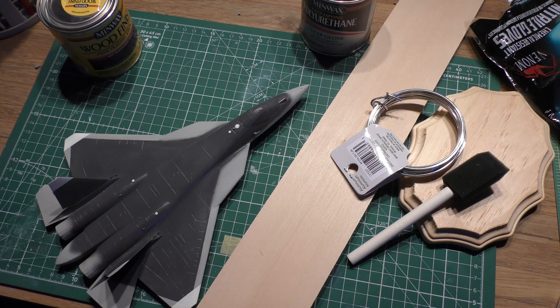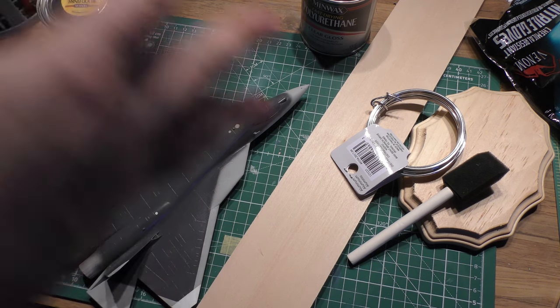Hey folks, welcome back. Today I am going to be working on demonstrating how to very easily make yourself a really nice display base to model your aircraft in flight.